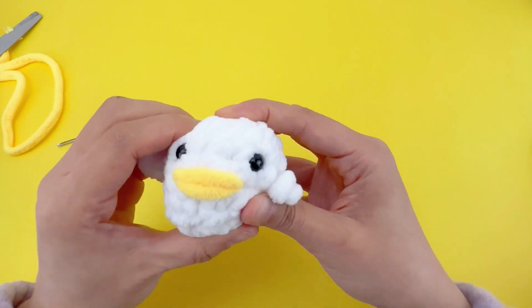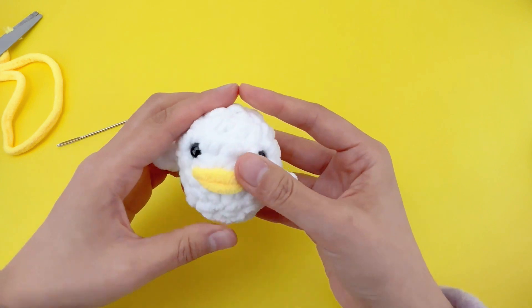Let's give this toy a little massage. Shape it up. Bye!